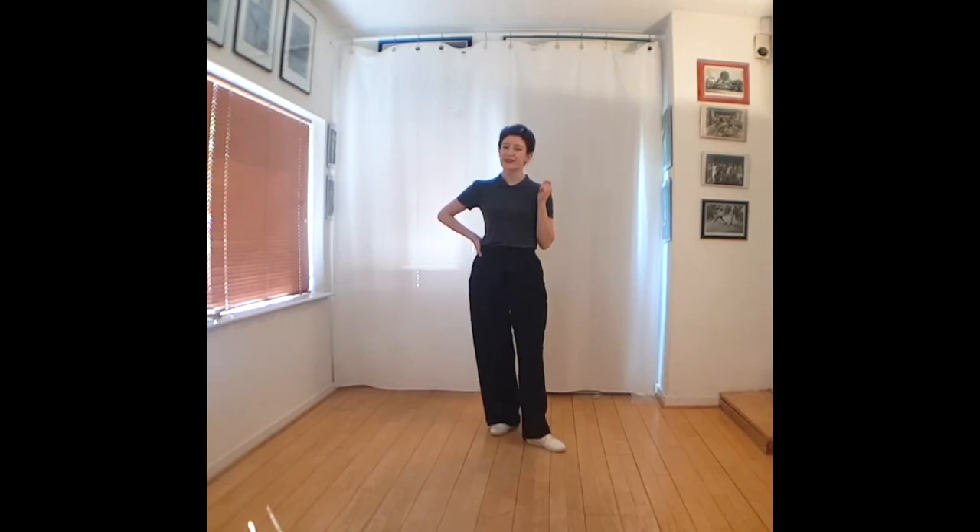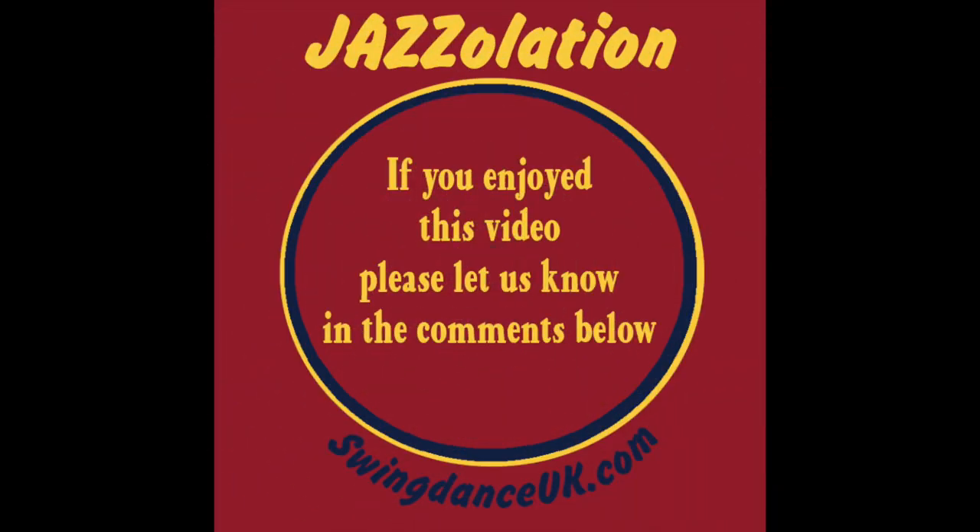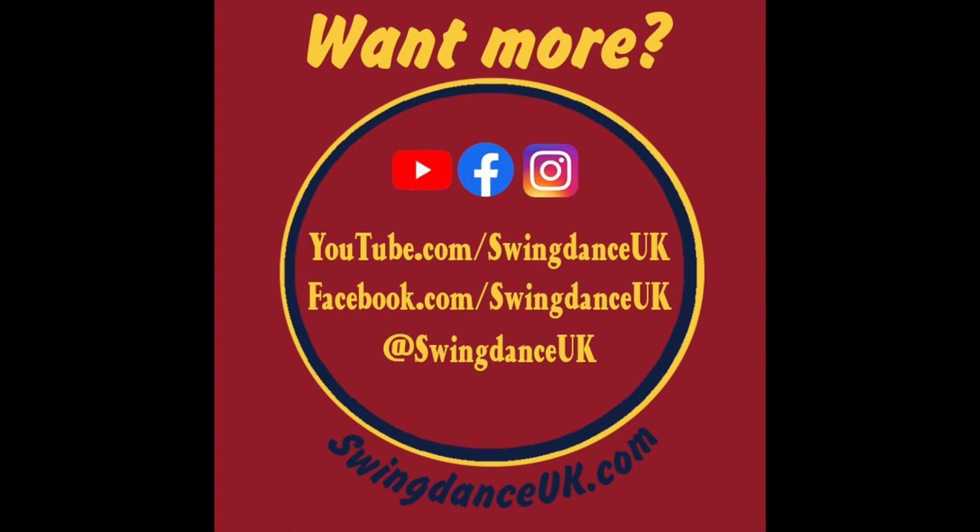I hope you've enjoyed today's jazz-alation with the sailing theme. If you did, please give me a like, subscribe to the YouTube channel, or leave me a comment below to let me know how you got on. Thank you very much for practicing with me.